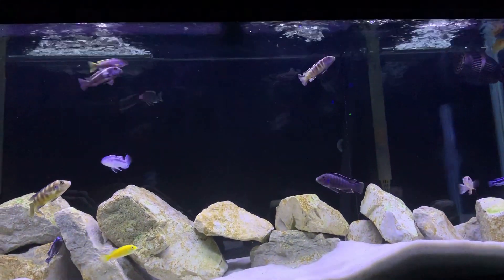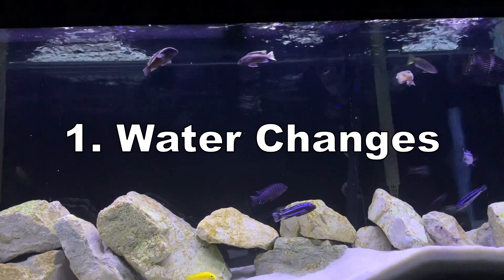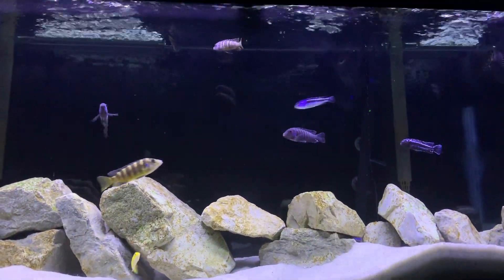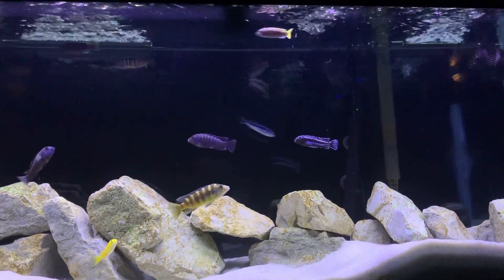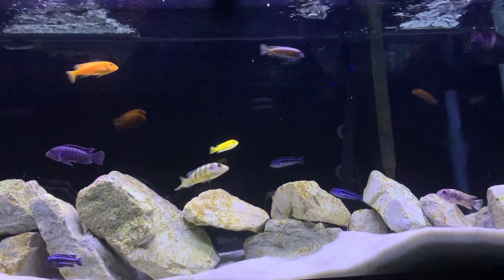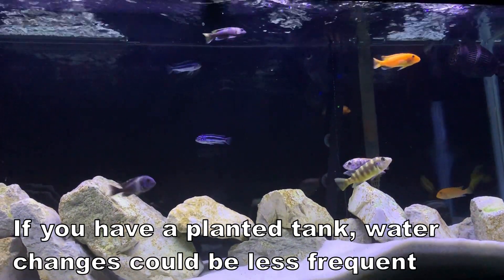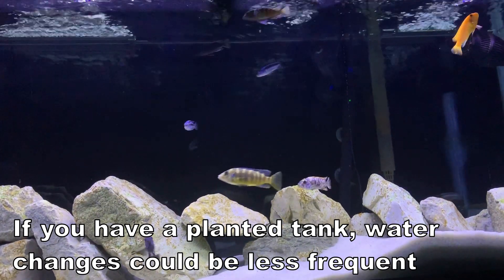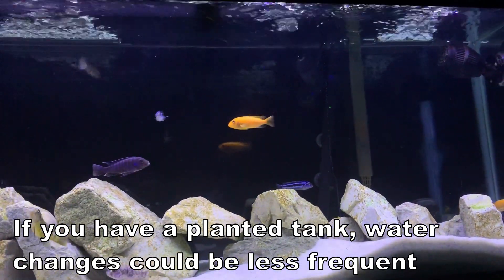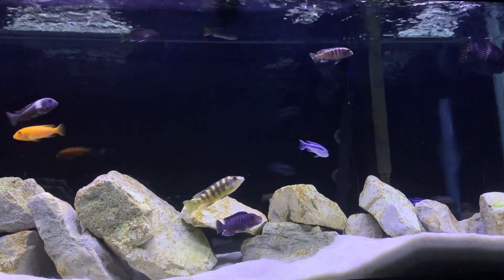First of all, the obvious: water changes. We keep up with our water changes usually twice weekly at about 50%. You can probably get away with a little less, but I would not change any less than 50% of the water once a week. It's a big deal. Got to keep your parameters in check — have a test kit. As soon as your parameters get out of whack, you can start dealing with some cloudiness issues.